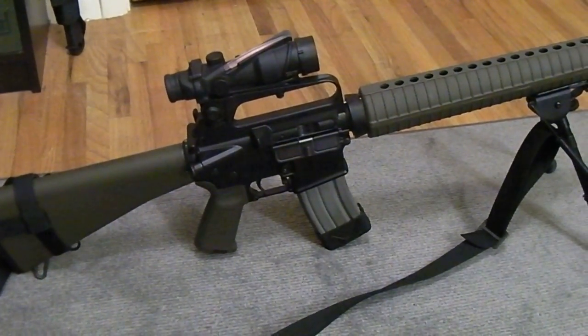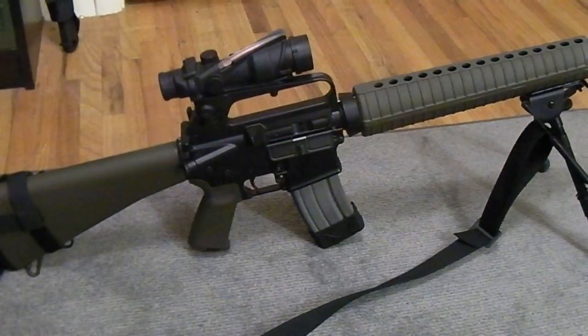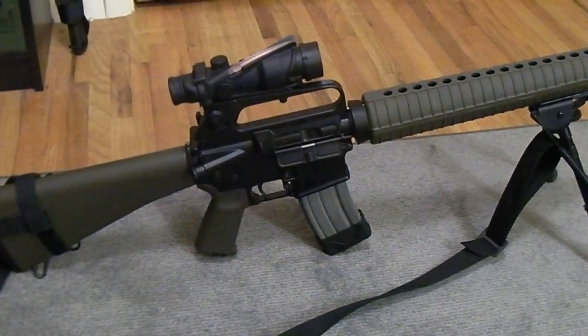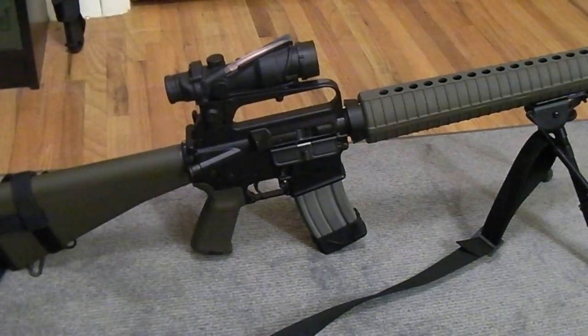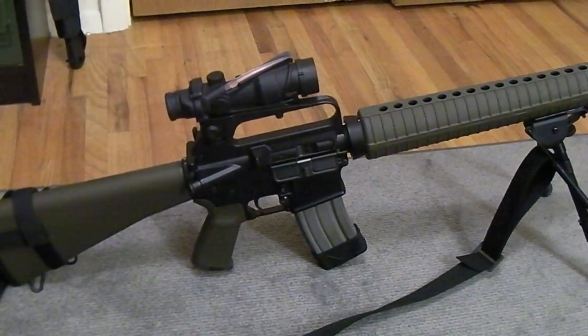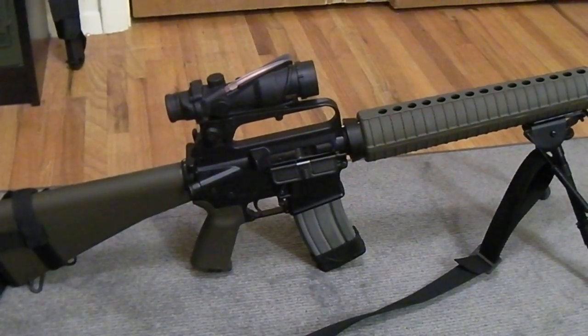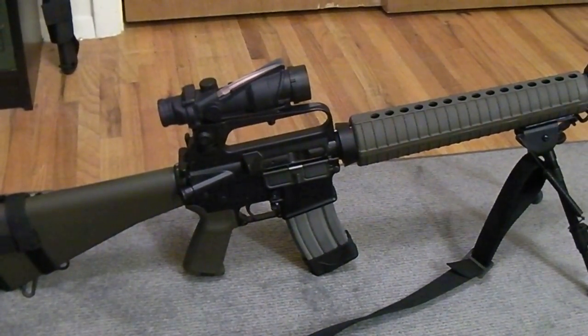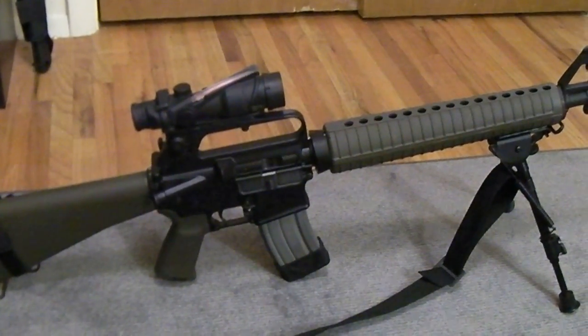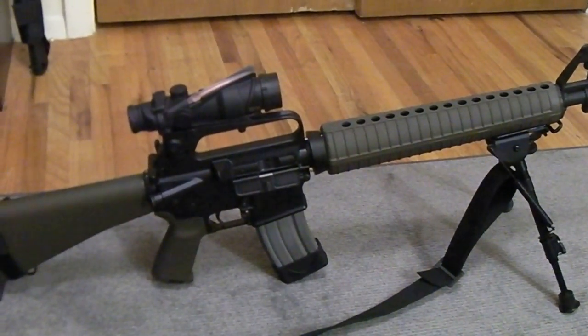I'd like for you folks to go ahead and Google M16A2E3 in the images section on the Google search page and you'll see some pictures of an interesting M16A2 from Israel that was used by the Israeli Defense Forces, and I believe they're still currently being used in some capacity by the IDF.